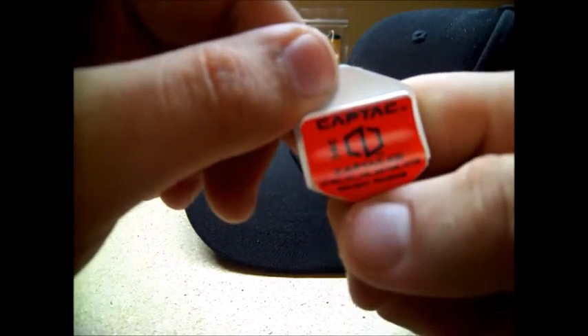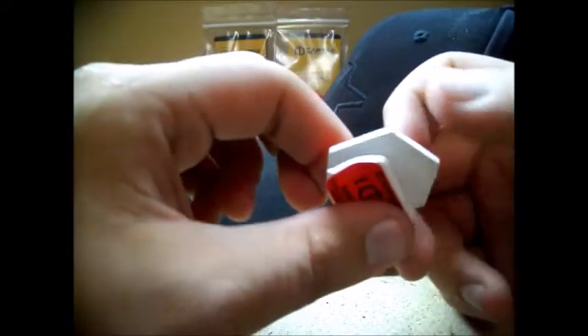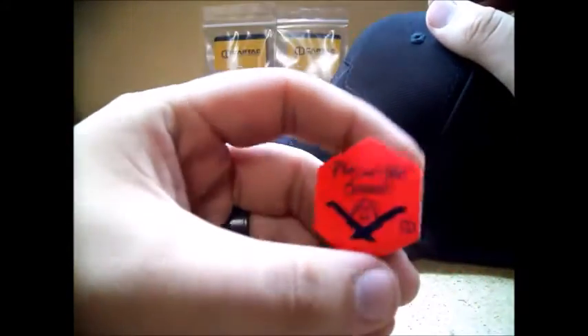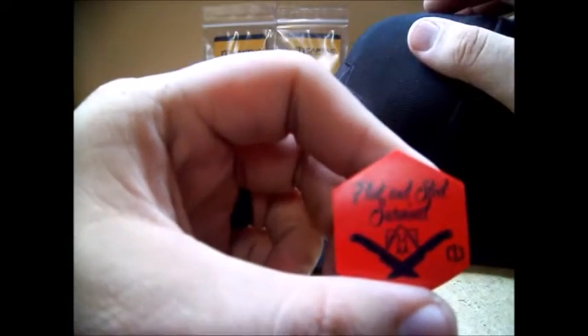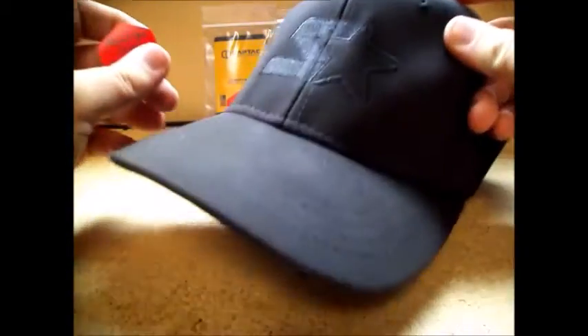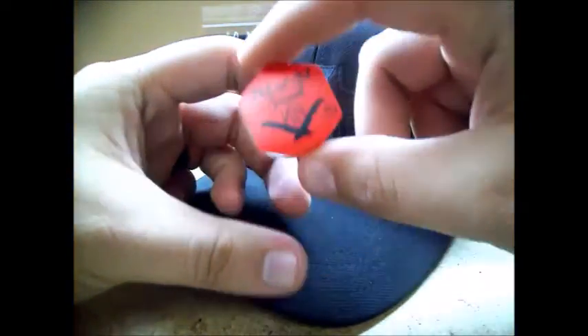Underneath you'll see CapTac USA's logo. This is the patent pending — this might be the design, I don't know exactly what those numbers are. They printed it on white kydex, custom printing, and I've worn this for four consecutive days working a machine shop. I got it Monday so of course I wore it on Monday.